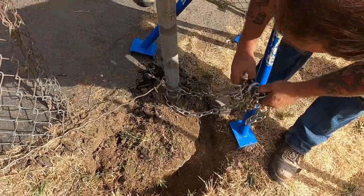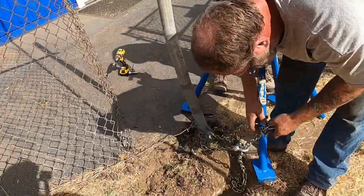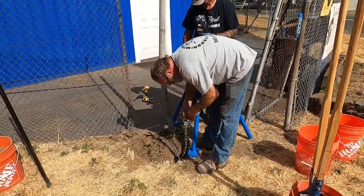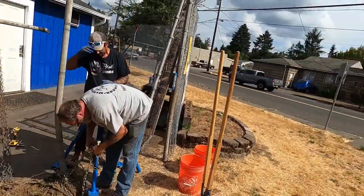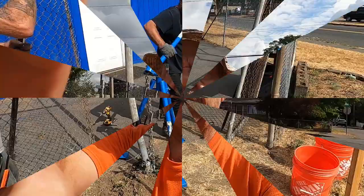We dug down here — you can see the outline now. Aaron's hooking the chain up, we're gonna get the hook chain hooked up and yank this out with the Quick Pull. Why? Because the Quick Pull has over 10,000 pounds of pulling pressure — it's gonna come out lickety-split. Watch this. All right, first pull.